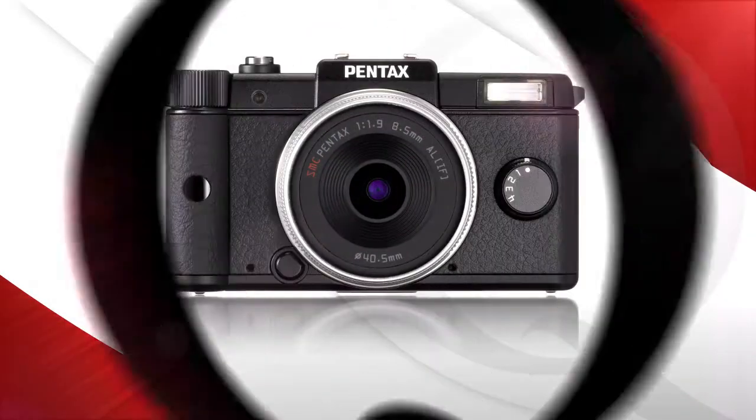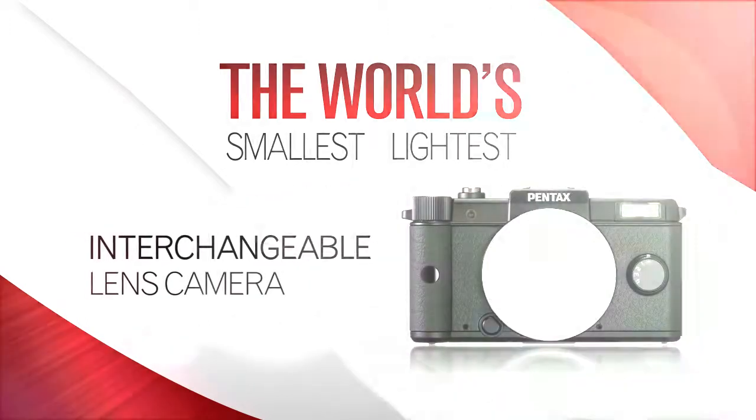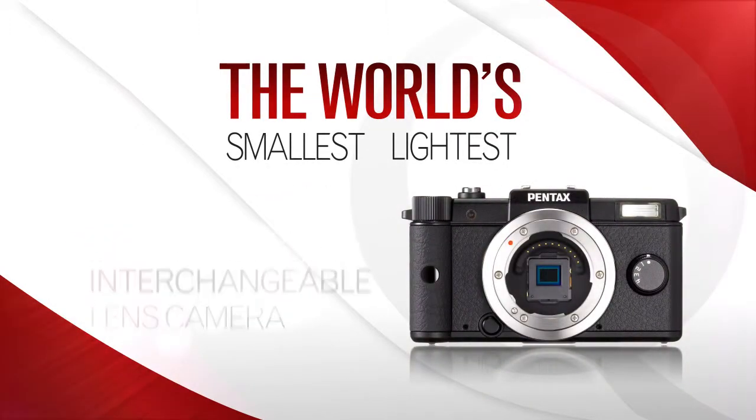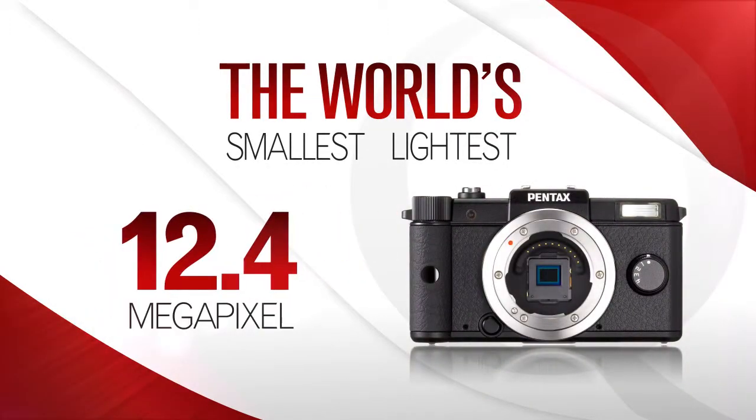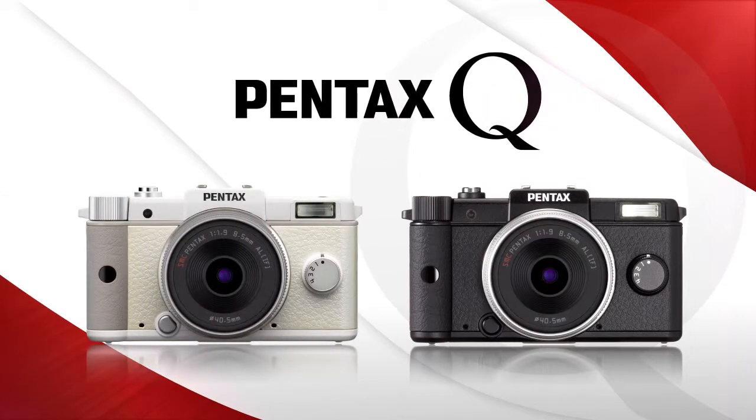Introducing the Pentax Q, the world's smallest, lightest, interchangeable lens digital camera, with a tiny body and a 12.4 megapixel backlit CMOS image sensor that carves out an entirely new camera category.